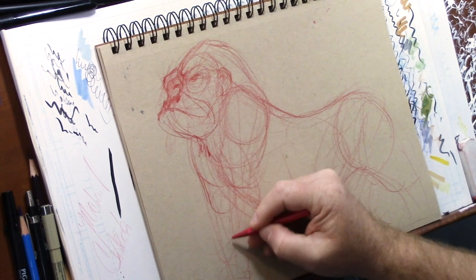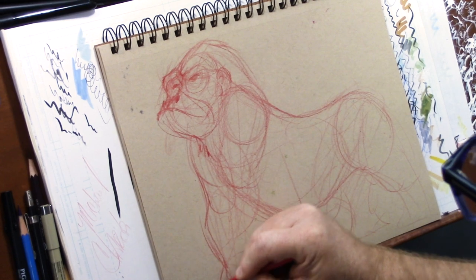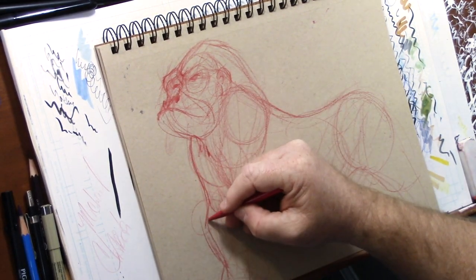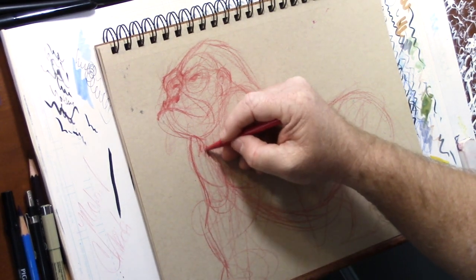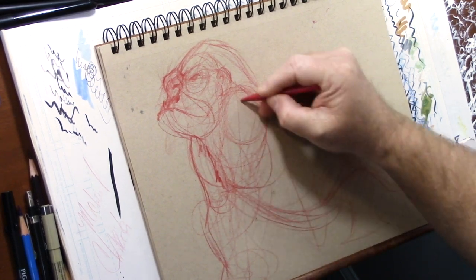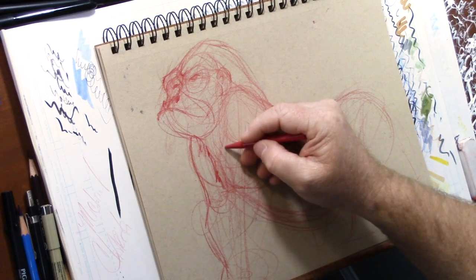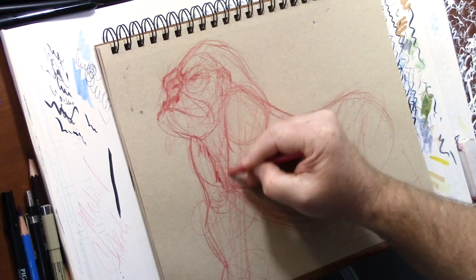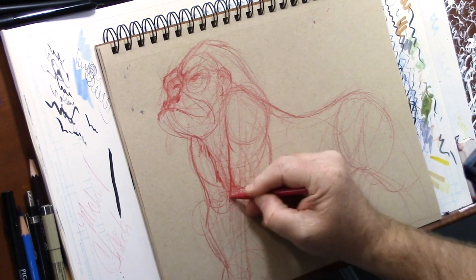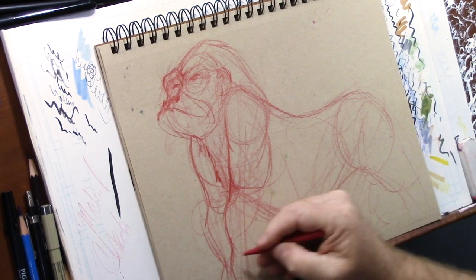Besides, animals are fun. I think every artist, especially if you're an illustrator, should learn how to do animals - it's important because it gives you a different perspective on your life in general. There are these big muscles you can't see because that arm is kind of jutted this way. Whenever you do certain studies it gives you a different perspective of what the animal is.